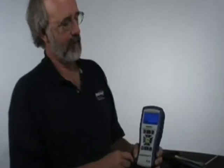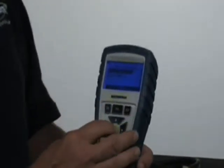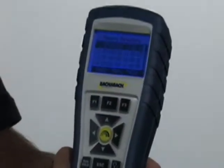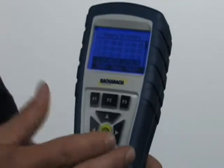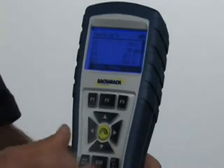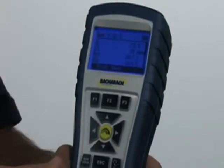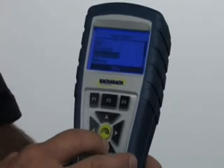To access the test results that we've saved in the memory, we'll bring the cursor to the memory button and hit enter. In the memory directory, we'll hit enter. Right now it's loading the test results, and I'd scroll down to the time and date of the particular test I'm interested in looking at. Hit the middle green enter button, and there are my test results. To get out of that screen, simply hit the escape button — it backs you through it and we're back to the menu.